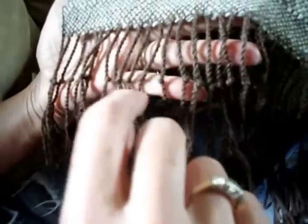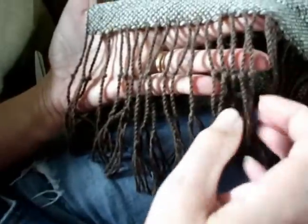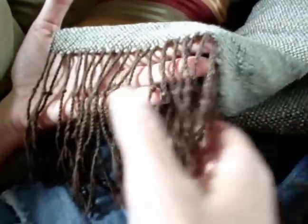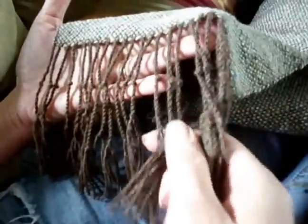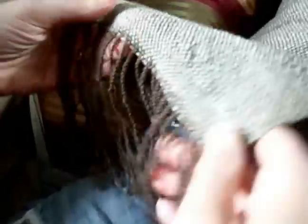Here are the little knots that I've tied the fringe off with. My plan is to wet finish the scarf and then trim the fringe to just below the knots. Right now I've just left all the extra yarn on here, and that's fine to wash it like that.